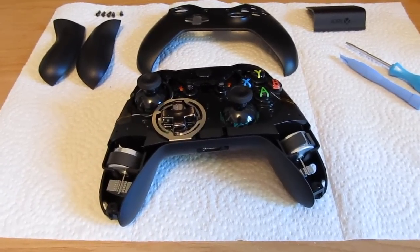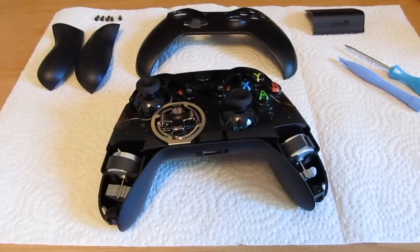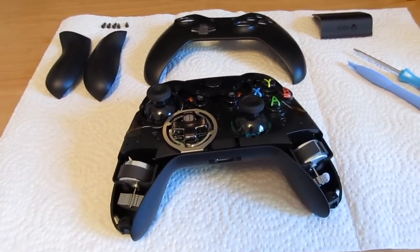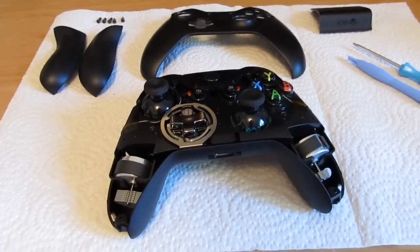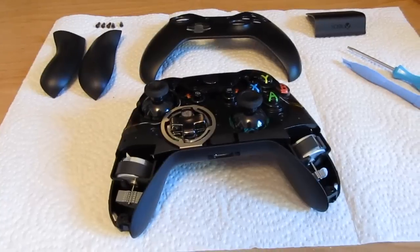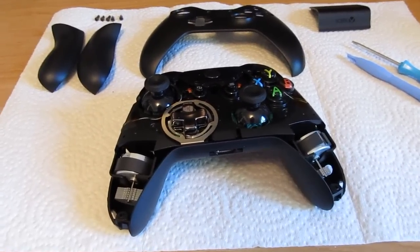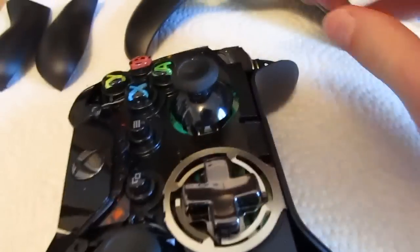Hey guys, today I'm going to show you a quick little mod that you can make to the standard Xbox One controller that I think you're really going to enjoy. Now overall I'm a fan of the new controller, I think that Microsoft has made a lot of improvements in it over the 360, but there is one issue that's been irking me over the past months that I've really been eager to find a solution to, and that has to do with excessive amounts of play in the joysticks of the controller.